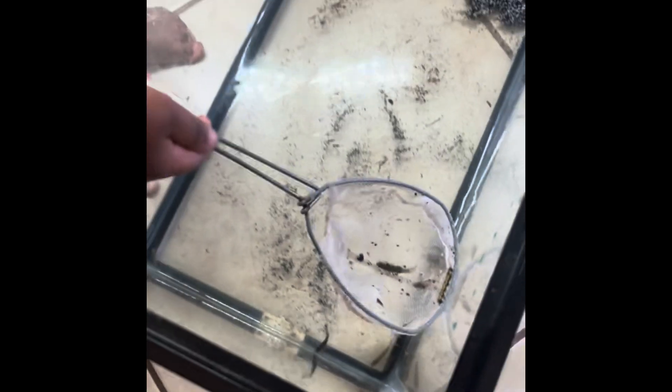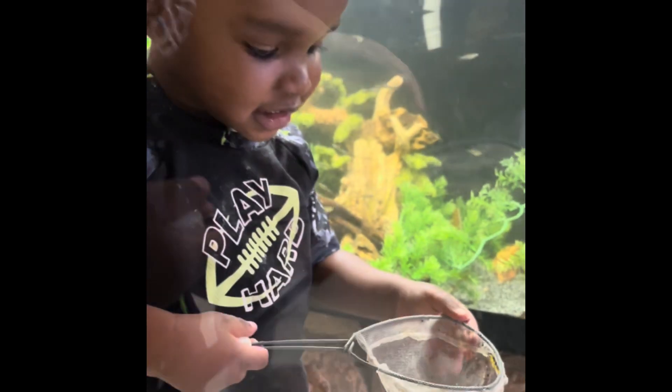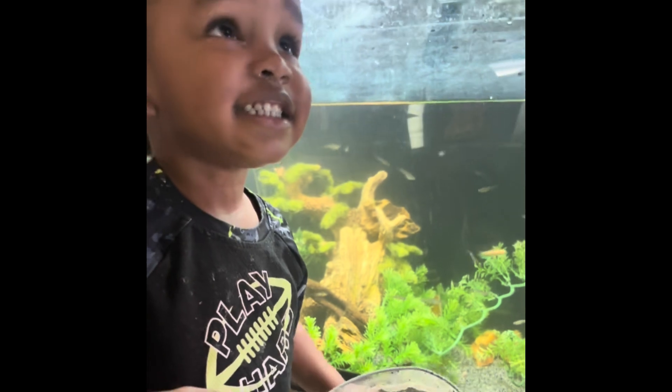Catch it. Uh-oh, you missed. Good job! Great job! I missed! Yay!